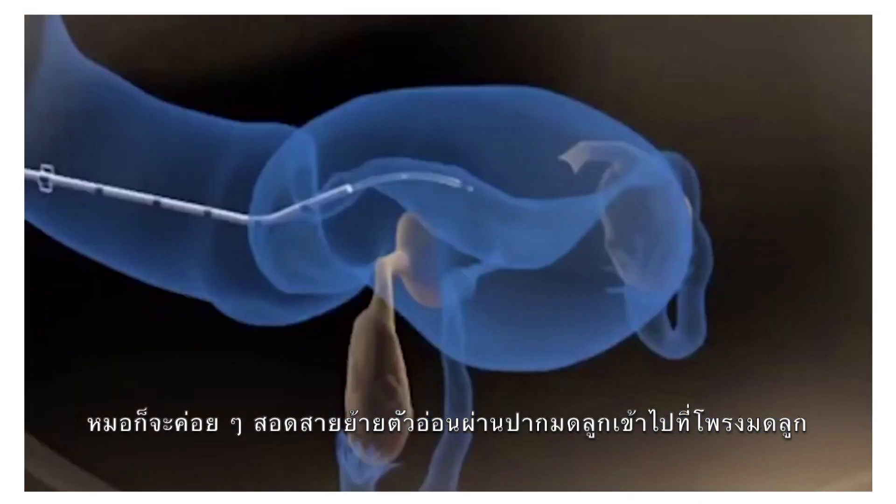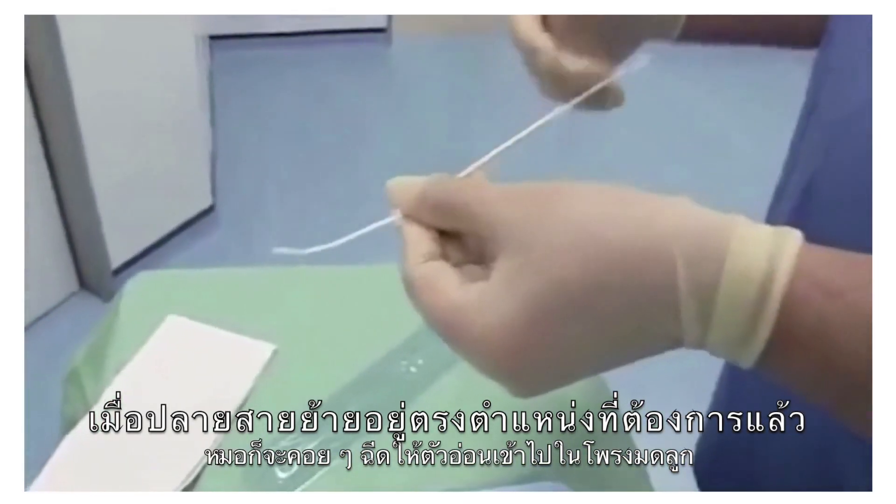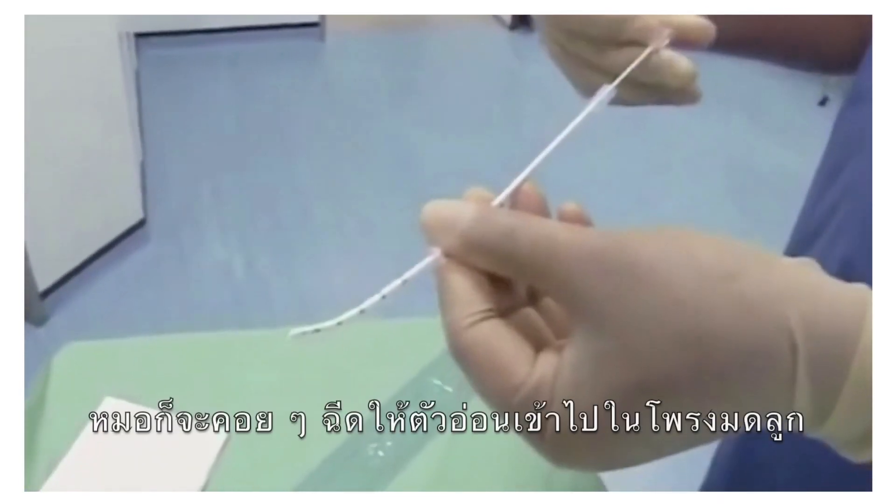The physician will then insert the catheter through the uterine cervix into the uterus. With the catheter in place, the physician will then inject the embryo into the uterus.